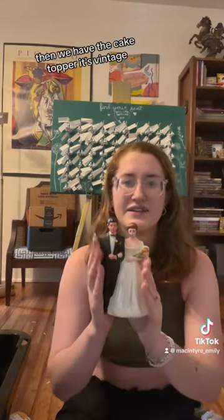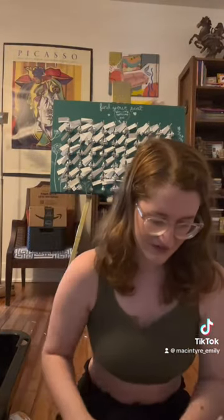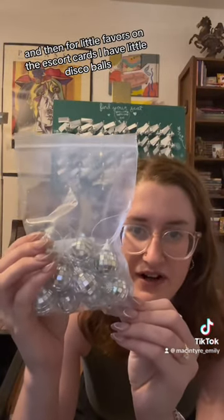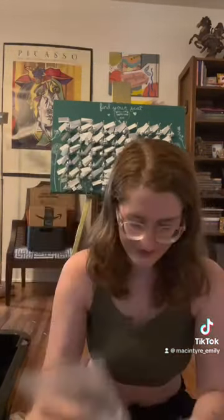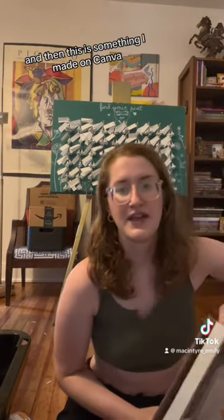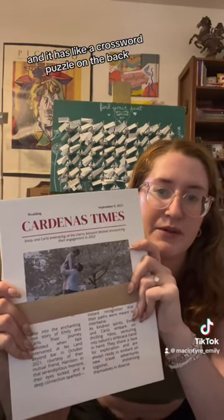Then we have the cake topper — it's vintage. And then for little favors on the escort cards, I have little disco balls. I also made something on Canva — a little newsletter about how we met, and it has a crossword puzzle on the back.